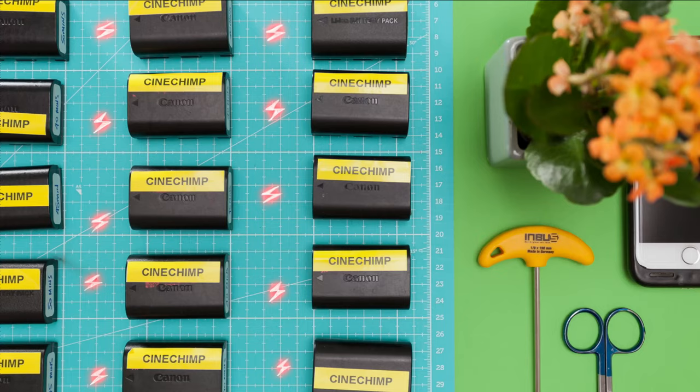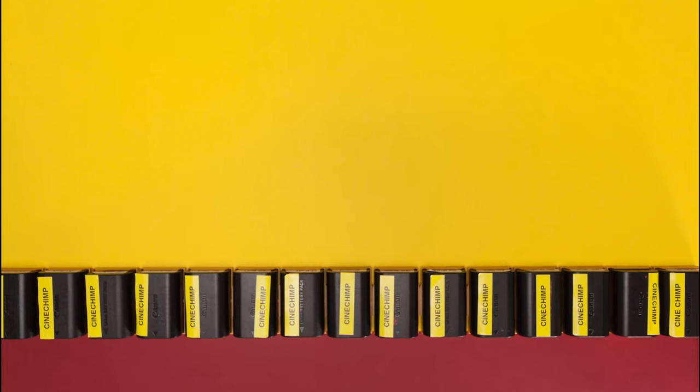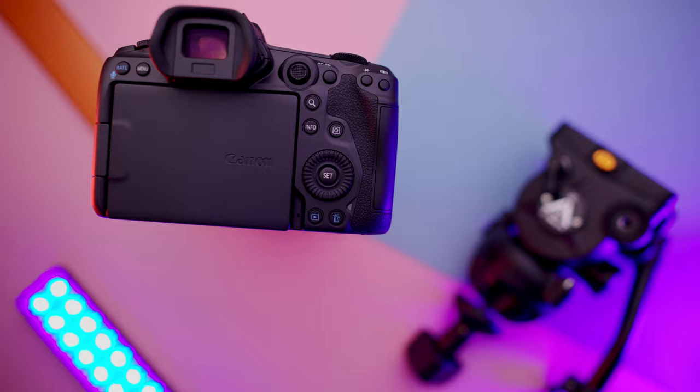Unlike the Canon 28-70 with its huge glass elements, I didn't find using the 14-35 more taxing on my R5 batteries than other lenses — it didn't have a noticeable effect on run time when the lens was in operation.